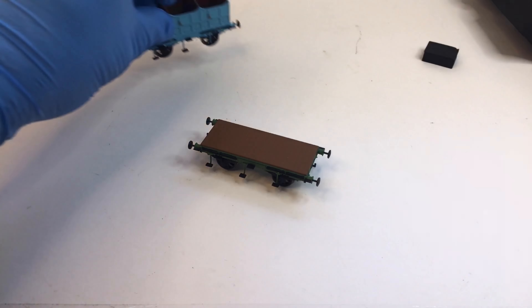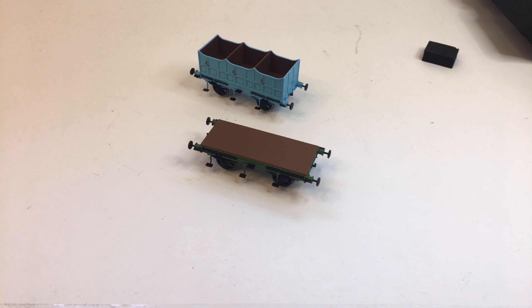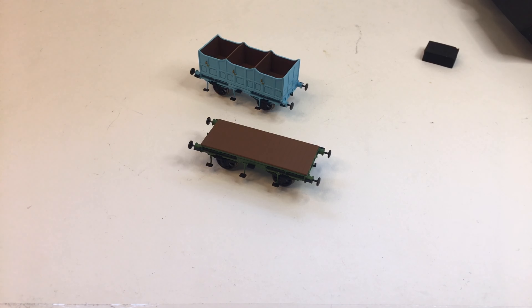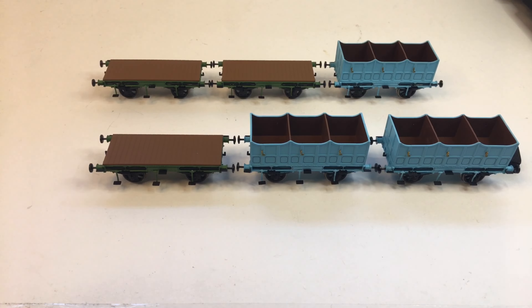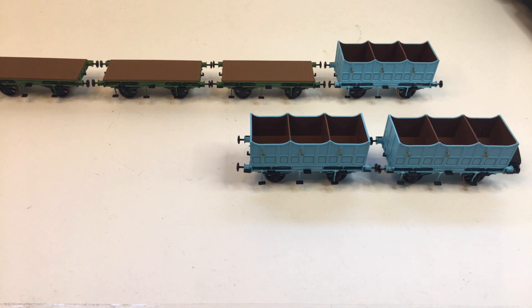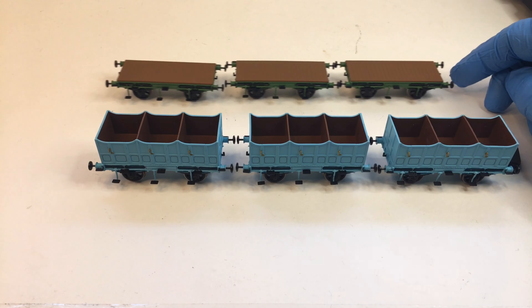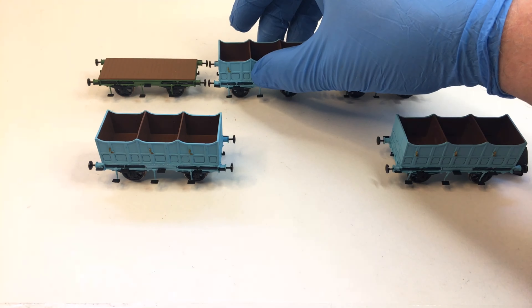So between these flatbeds and these open third class coaches — and if you've got the first class as well — you've got quite a combination you could be running behind your Rocket locomotive. Let's have a look at some combinations just using these two coaches. There's one possible mixed combination, and at the back there another possible combination. You could run them however you wanted — it's quite a large selection of combinations, and adding your first class coaches in gives you even more possibilities.